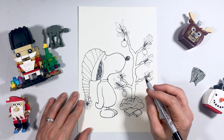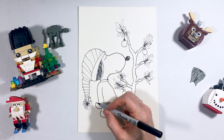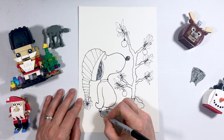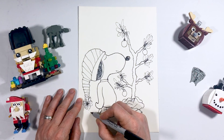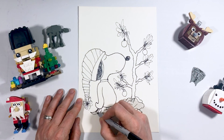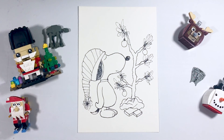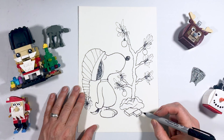One more thing we're going to put on Snoopy — his tail. Right here where we have his hand, we're going to draw a little curve coming around like so, then a sharp corner, come back, and fill in just a little bit of dark right there. So there's a quick little Snoopy drawing of Snoopy and his Christmas tree as he's just getting started decorating it.